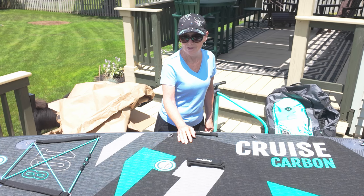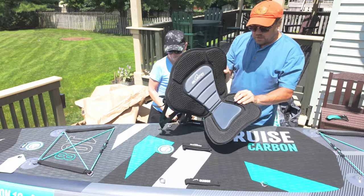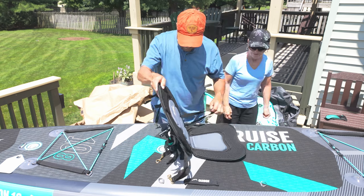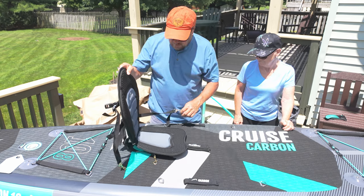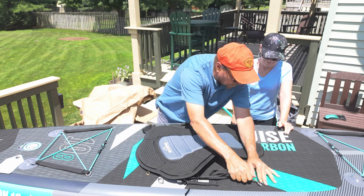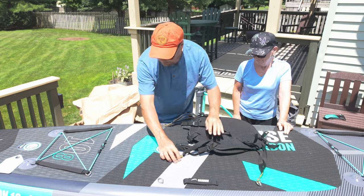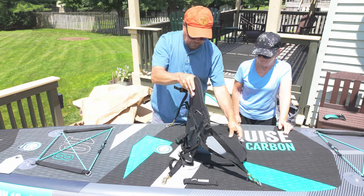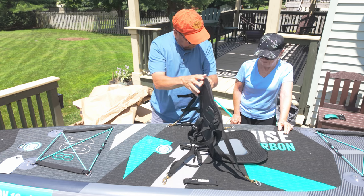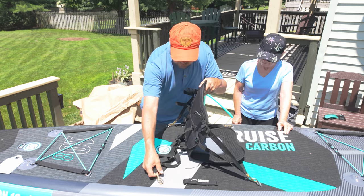I haven't stood up on a paddleboard yet, so primarily I'll be sitting for a while until I get enough nerve to stand. This is the kayak seat — the paddle board seat. It makes it into a kayak. I believe it attaches to this paddleboard the same way it attaches to our other one. Once you sit in it, it's fine — right now it's not very sturdy just propped up.